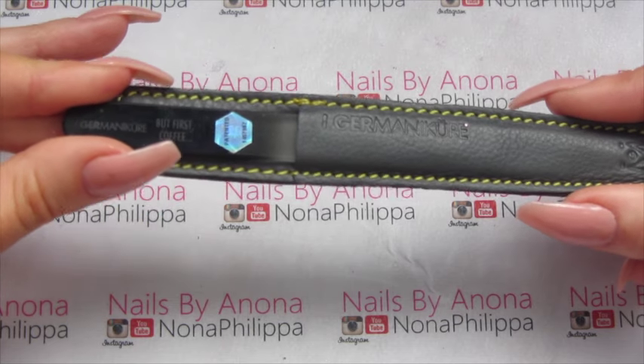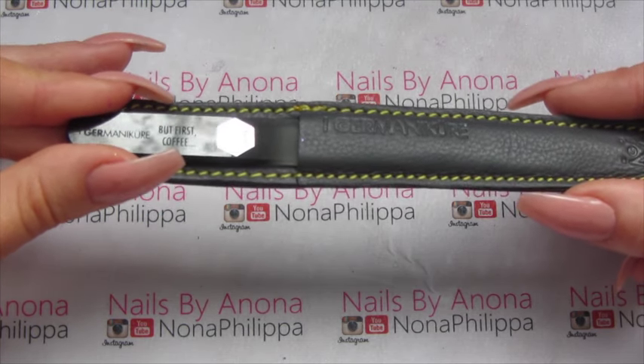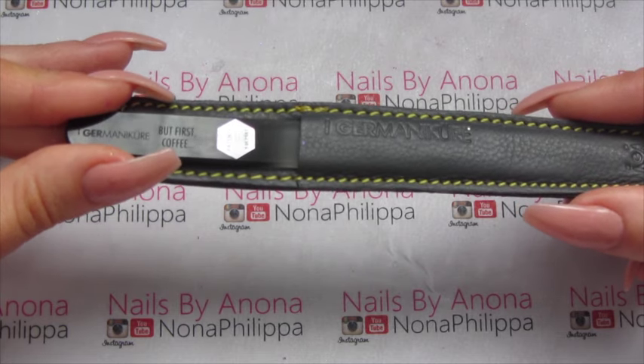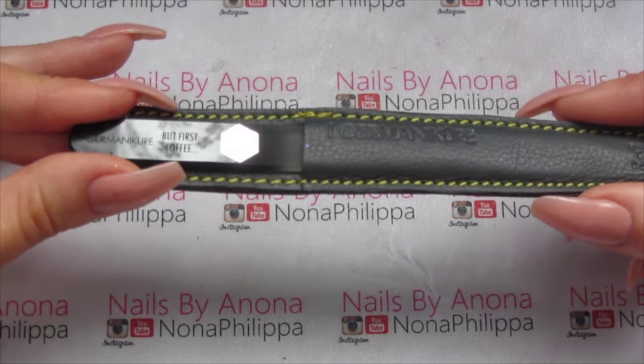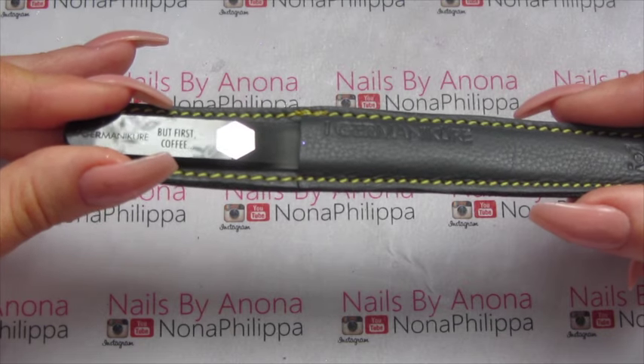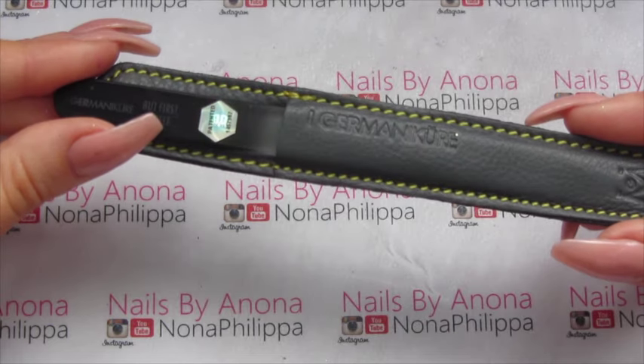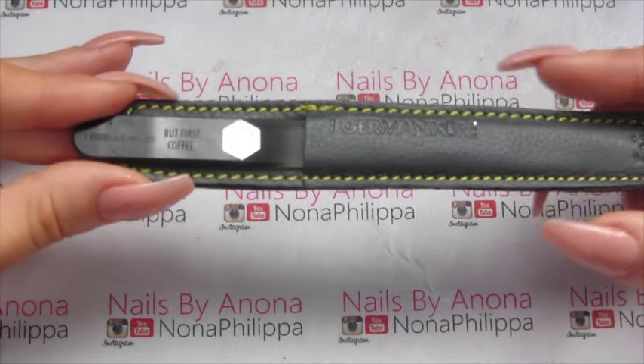All of the Gem Manicure products are meant to last you a lifetime — you shouldn't have to re-buy. I'll put all of the information down in the description box for you so you can have a good read, and I'll also put the Gem Manicure website down below as well.